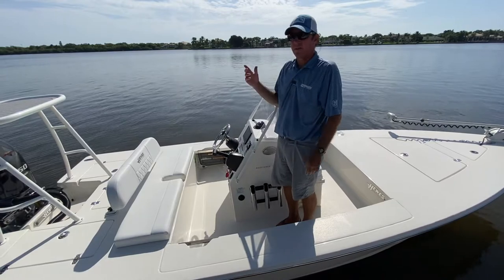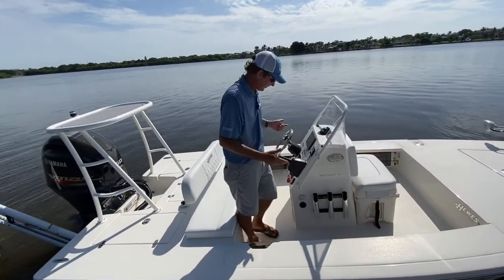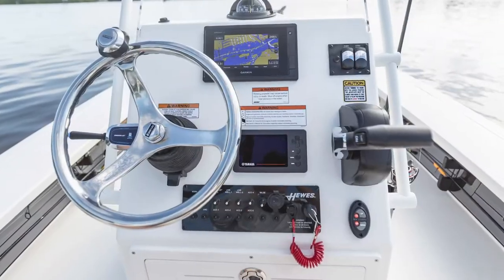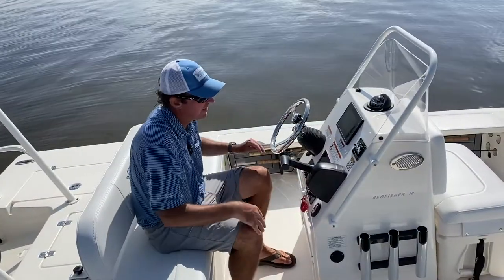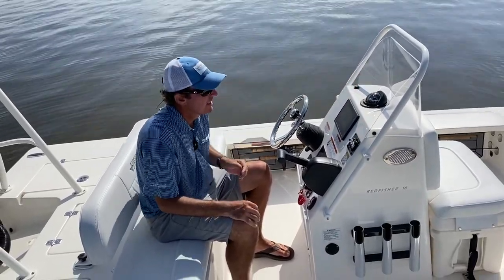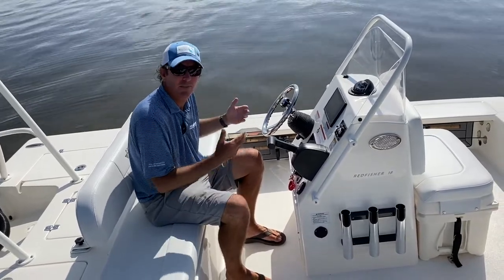We have a three-bank battery charger as an option so you can charge everything — the 24-volt trolling motor system and your house battery. This console does a number of things really well. It's a bit wider, but not so wide that it makes it hard to pass on either side. It's wide enough to give you a lot of coverage behind it so you're nice and out of the elements, especially if you opt for the windshield and grab rail. Even without the windshield, the console is still wide enough to provide some break against the wind and cold.